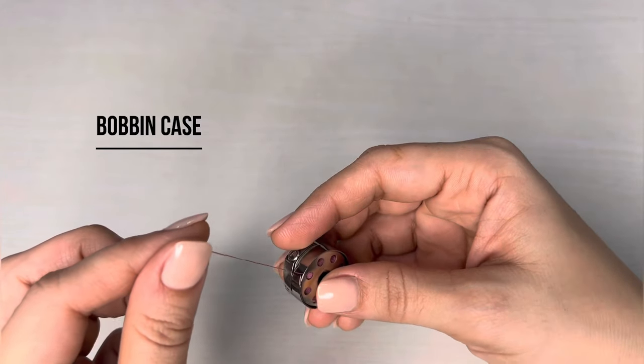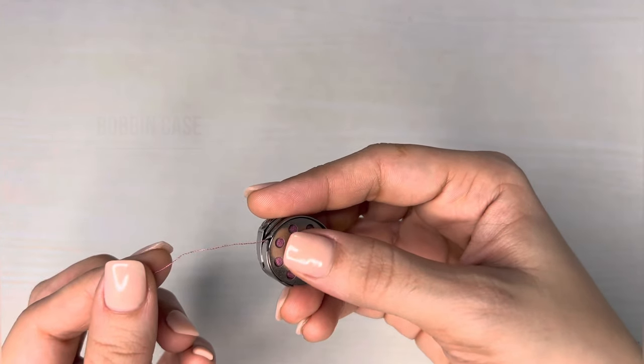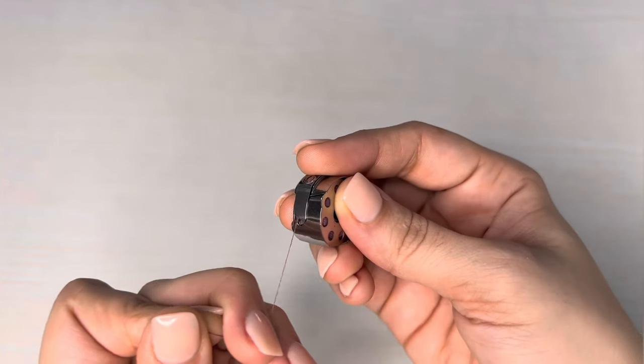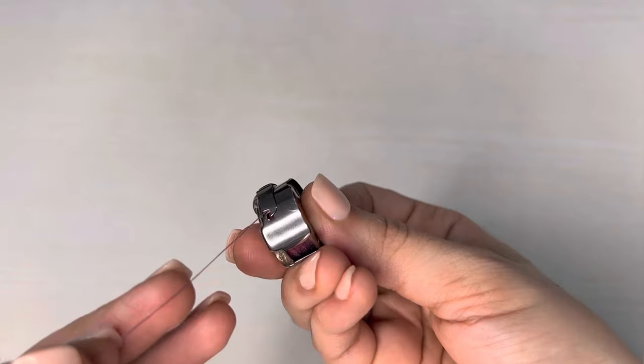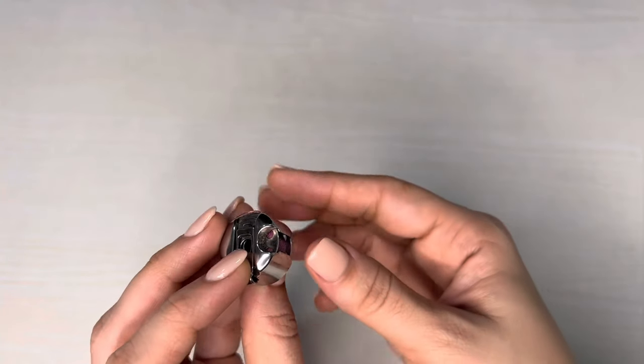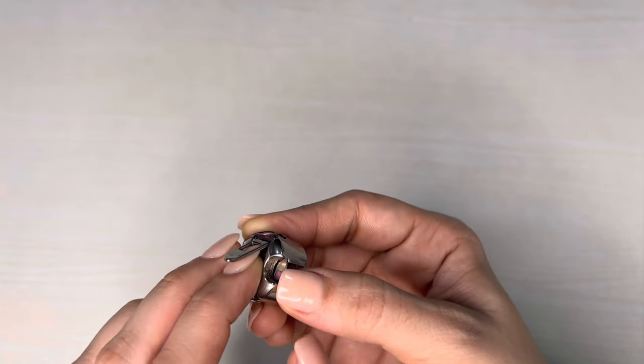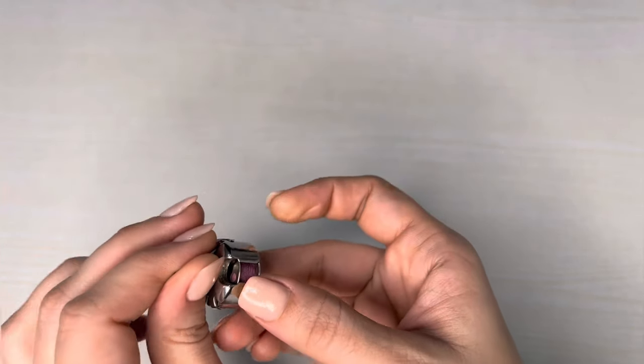Take the bobbin case and insert the bobbin into the case. Bobbin ko halka hold karna hai, aur thread ko is hole se slide karte hue nikalna hai. (Hold the bobbin lightly and slide the thread out through this hole.) Always use the bobbin case lifter, otherwise the bobbin falls out of the bobbin case.